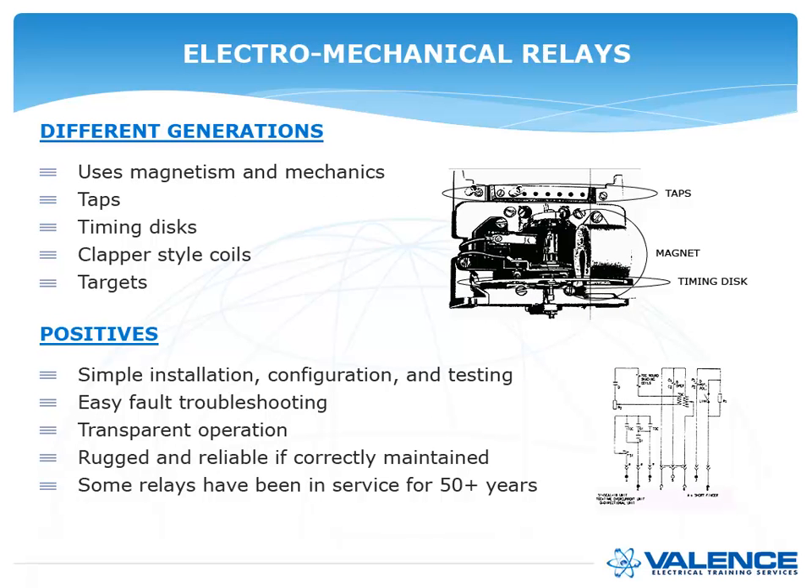With electromechanical relays, the first primary setting was probably a tap setting — a specific magnitude of current. Most relays had timing disks where you changed time delays by changing the distance the disk had to turn. Some elements had clapper-style coils so that if enough current operated, it would pull a clapper up, and then you would have targets to tell you which relays operated.